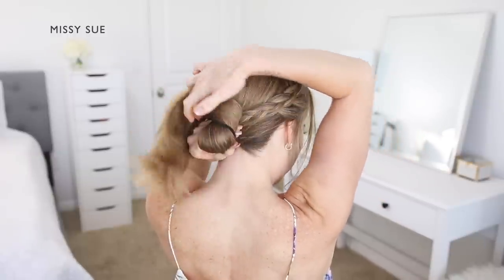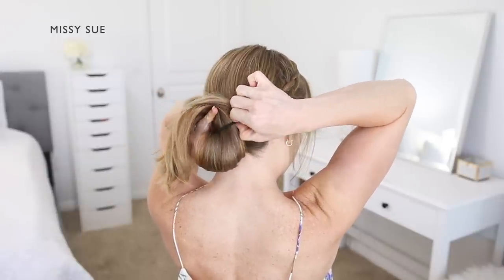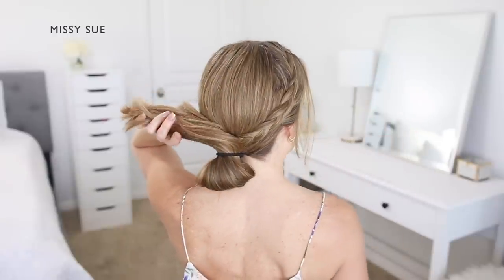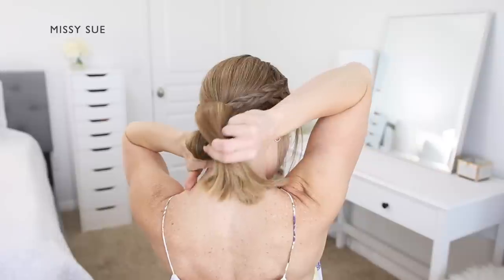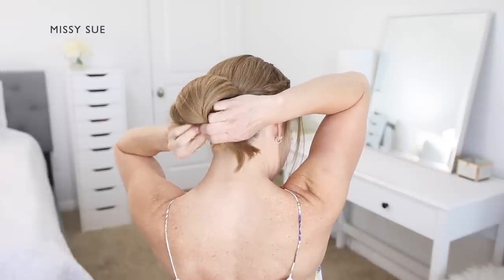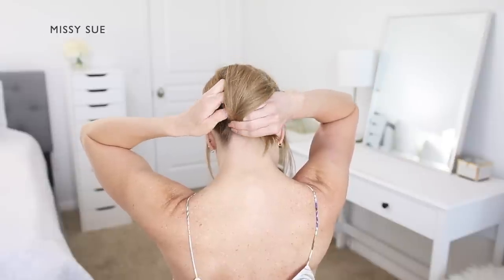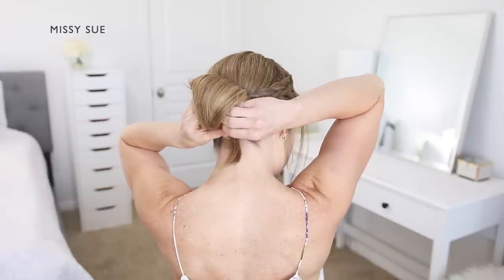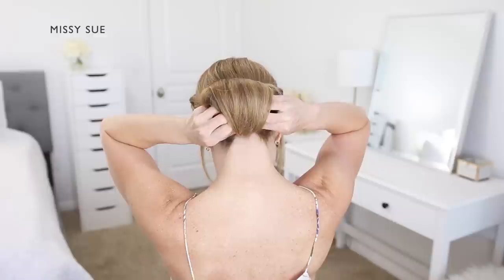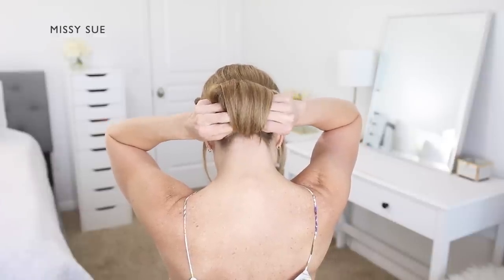On the second wrap of the hairband, only pull the hair partway through to create a loop in the hair, leaving the ends on top of the bun so they're hanging out the top side. Then bring those ends down over the looped part of the bun and tuck them back around the hairband underneath the bun. The hairband will hold the hair in place without needing to use another hair elastic.